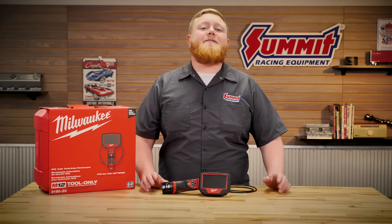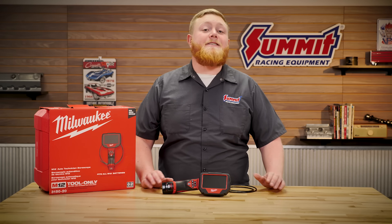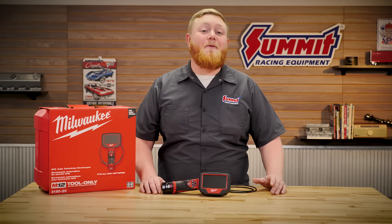This thing is available right now at SummitRacing.com, so head over to Summit Racing and pick yourself up one, and check out our full selection of Milwaukee tools and accessories. We love the red stuff. Until next time, I'm Justin with Summit Racing — and the golden question is: what are you working on?